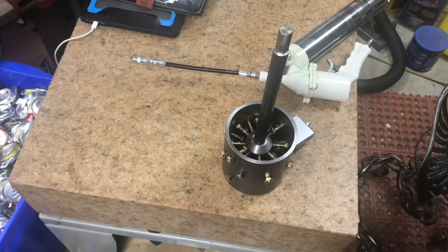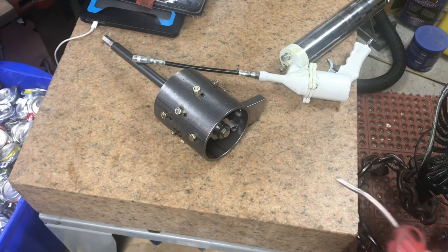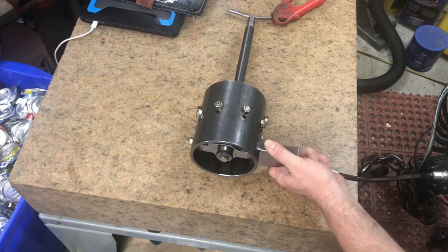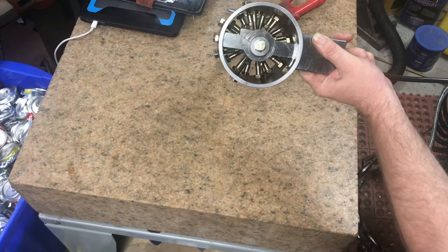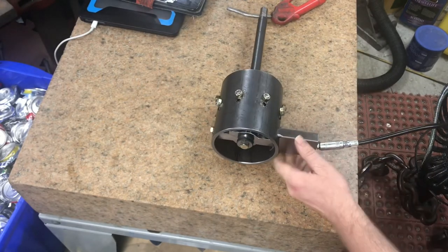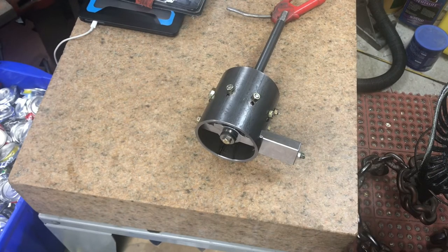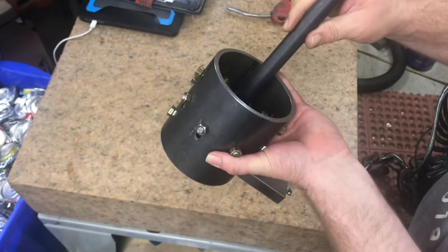Now it's time to give her a little bit of grease — pump her up solid. Grease squeezed out right here at the bushing, right there. And there goes the slop.